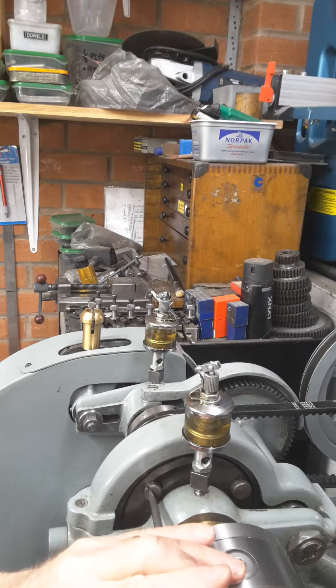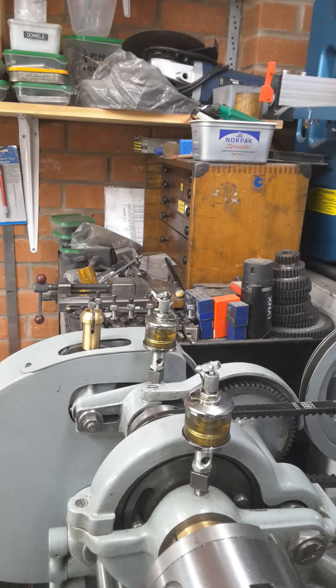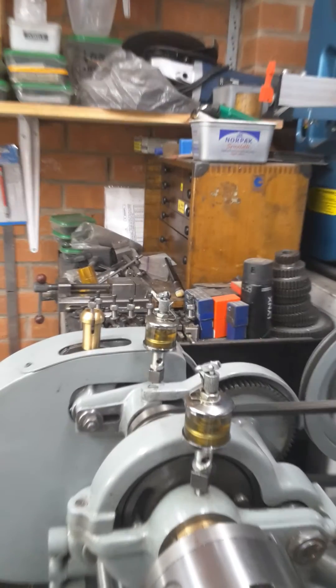I then turn that up and the chuck is free to spin. If I turn the motor on, nothing happens.